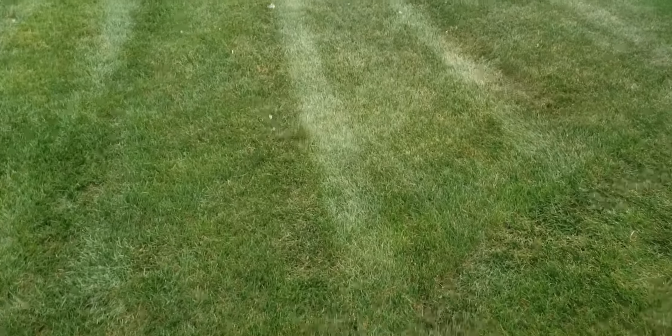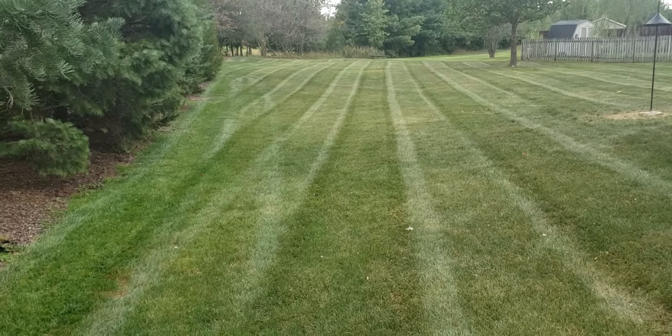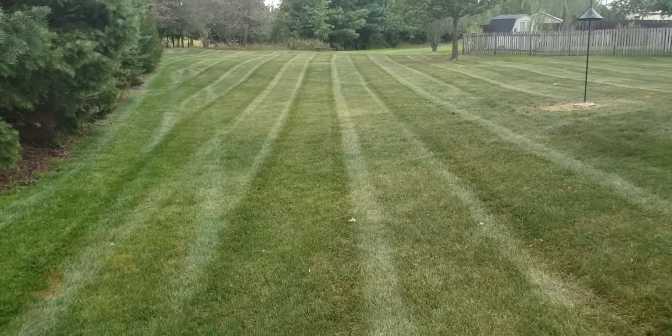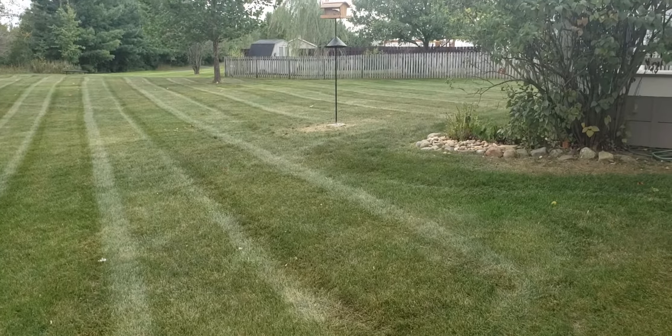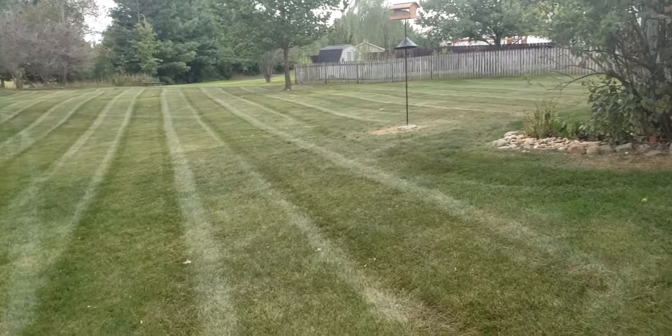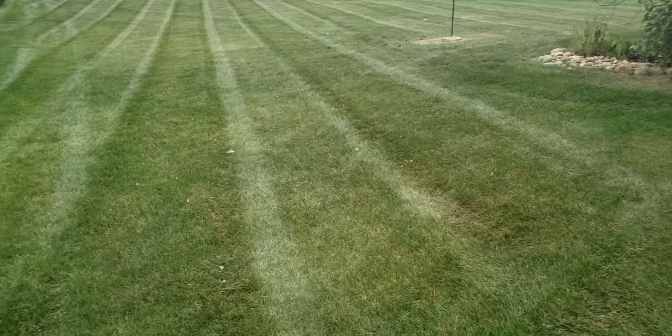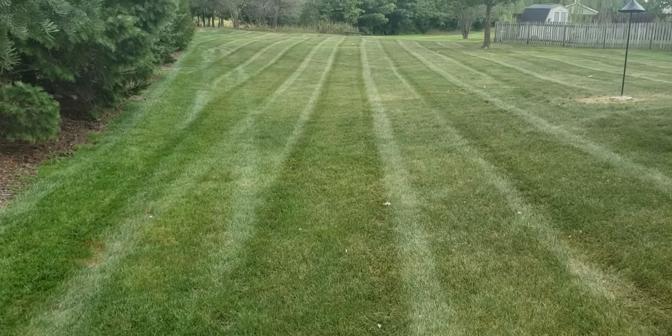Hello Neighbor Family, Jim here. Look at all those stripes. Look at that. Cub Cadet 48 doing a good job. There's a bird feeder, so I got food in it. Good old straight, dark color stripes.